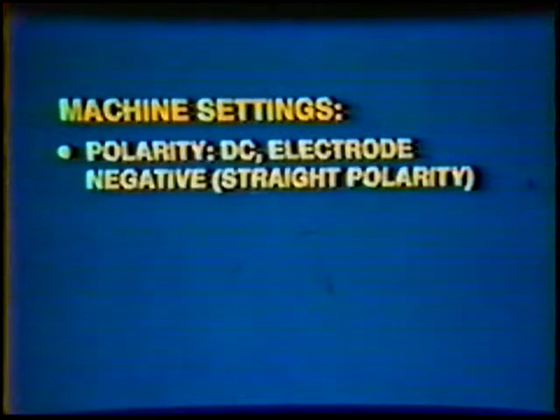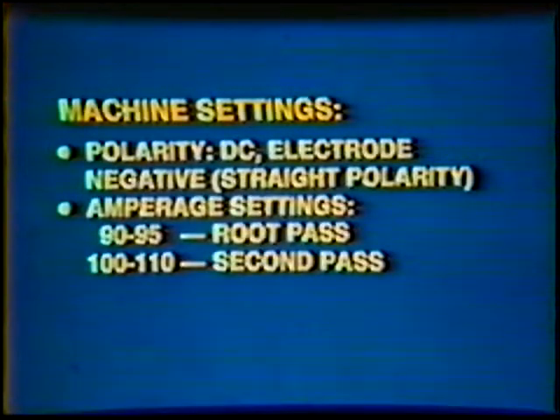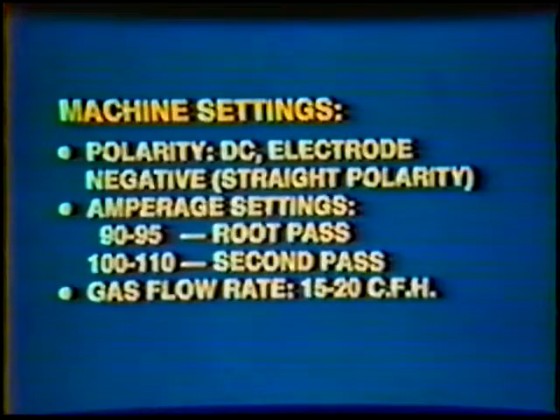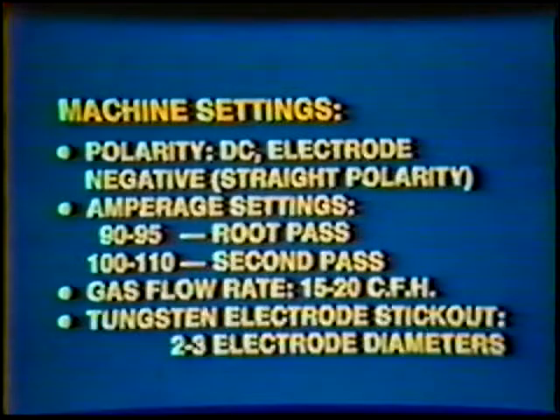Machine Settings — Polarity: Direct Current Electrode Negative, Straight Polarity. Amperage Setting: 90–95 amps for the root pass and 100–110 amps for the second pass. Gas Flow Rate: 15–20 cubic feet per hour. Tungsten electrode stick out: two to three electrode diameters.